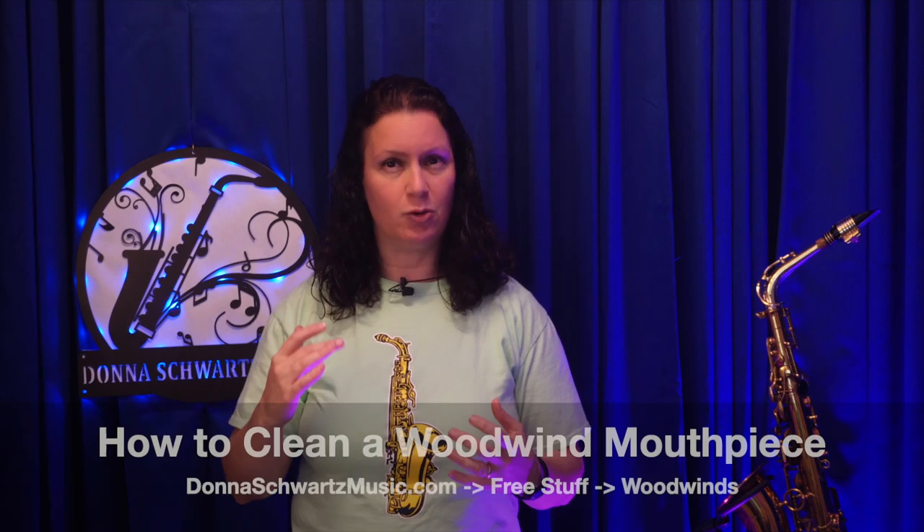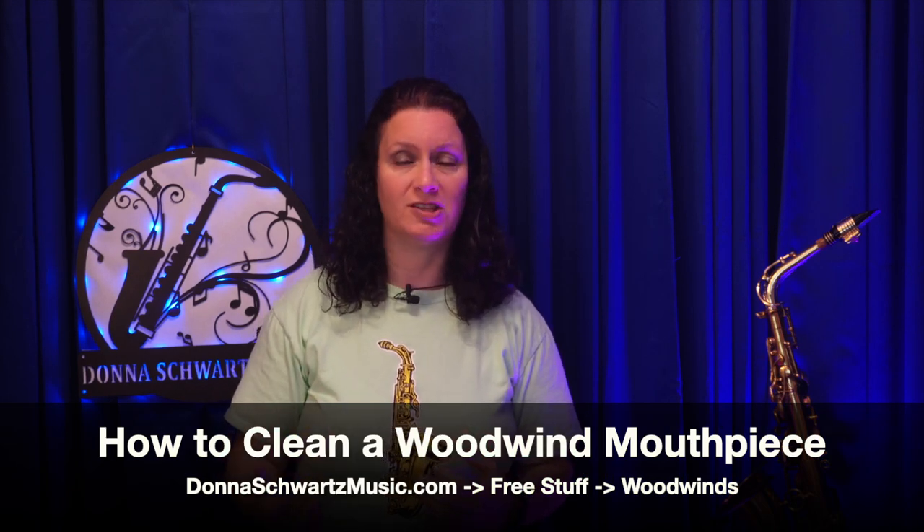I have a video on my DonnaSchwartzMusic.com site under the free stuff tab, and the video is how to clean a woodwind mouthpiece. That link is in the description. If you use something like Rejuvenate, where you can store your cane reeds in original Listerine, they're already sanitized. I'll put their link in the description as well.